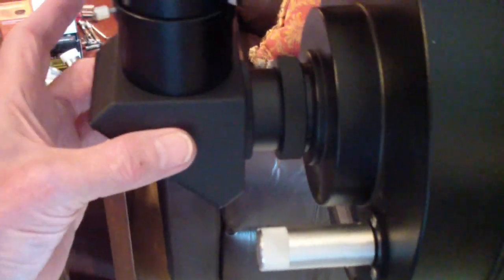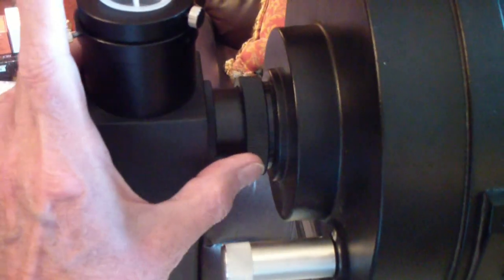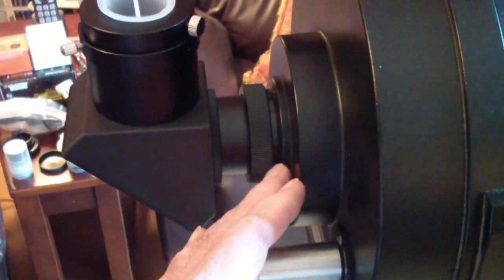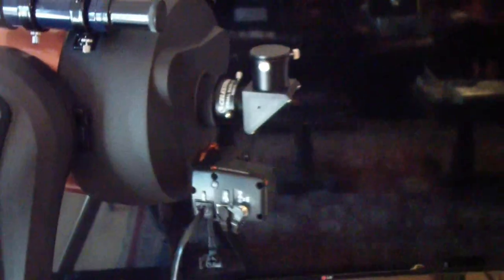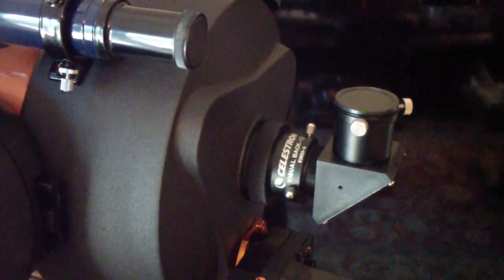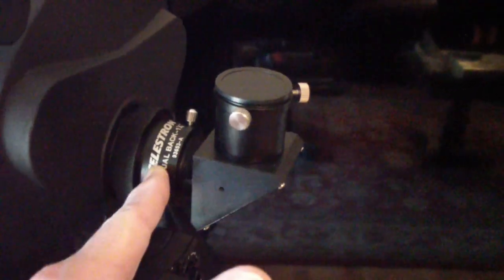This is the diagonal that comes with the two inch eyepiece set. It attaches to the back of a Schmidt-Cassegrain — it doesn't matter whether it's the Meade or the Celestron. This is the inch and a quarter visual back and the inch and a quarter diagonal.